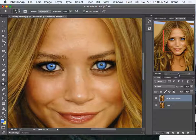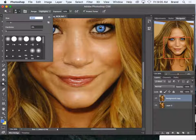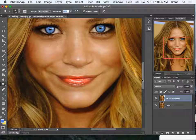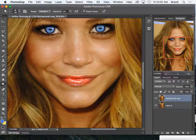You can also use the dodge tool on things like lips to add a little bit more shine — though that's a bit too concentrated, so just add a little bit. You can add shine to the hair too. If it's looking a bit off, bring down the exposure a little bit and it'll be more subtle. So give that a try.